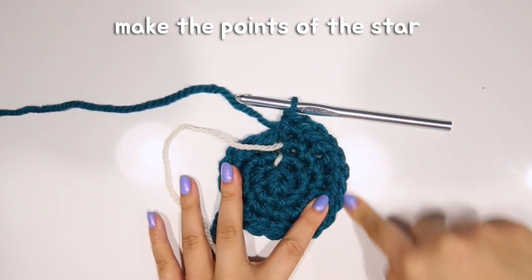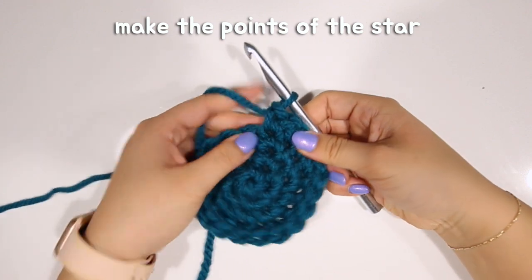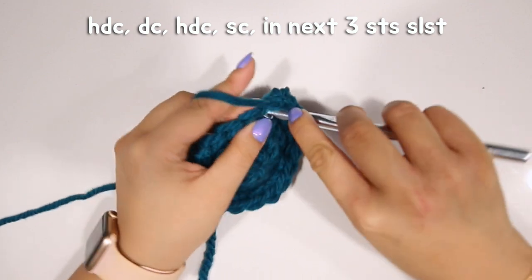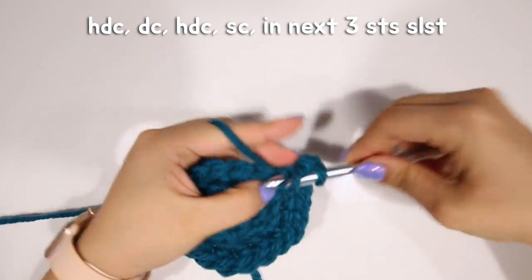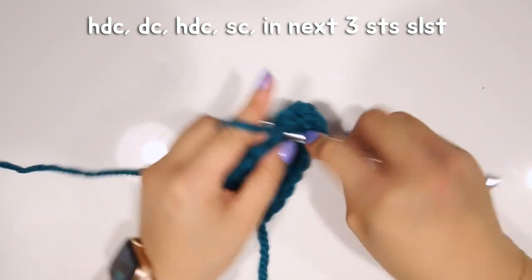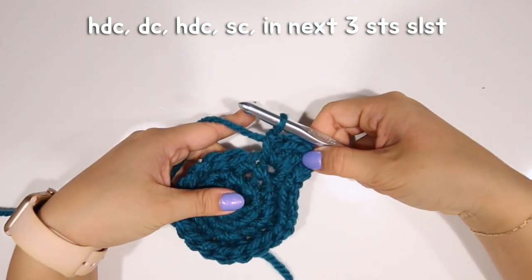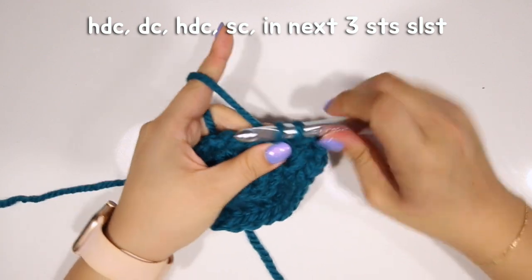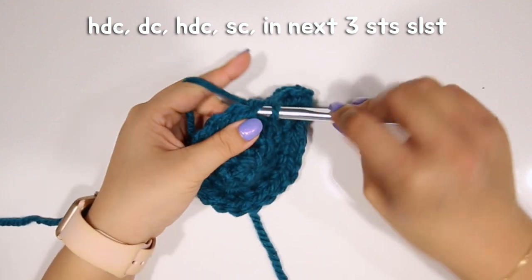Now we're going to make the five points. Get rid of the stitch marker — you don't really need it anymore. In that same stitch where you did that last single crochet, do a half double crochet into that same one. Then a double crochet, a half double crochet, and then a single crochet. That gives you a point. Then slip stitch into the next stitch — insert your hook, yarn over, pull through, and pull through. A slip stitch is simply inserting your hook, yarn over, and pulling through all loops at once.